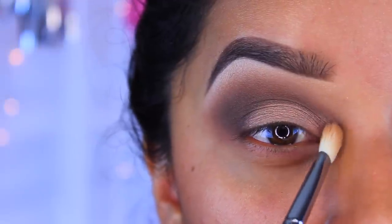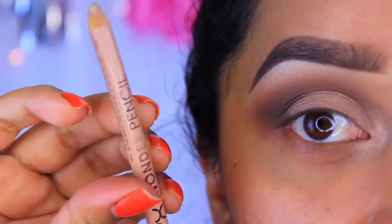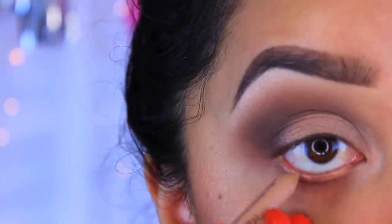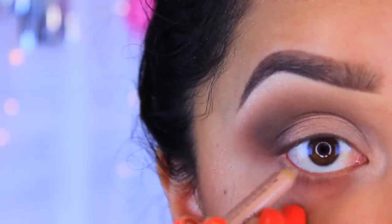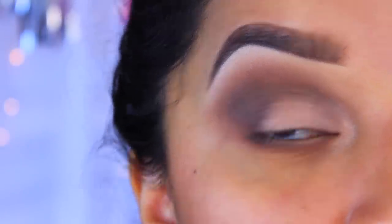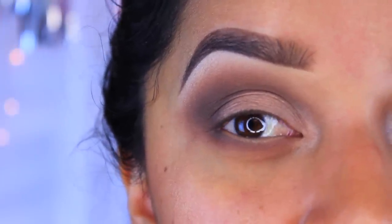This is going to give us a really nice effect to the eyes and make them look really nice and big. I'm going to go in with the NYX Wonder Pencil and apply it to the waterline — this is going to make our eyes look a little bit larger and more awake. Now I'm going to apply my eyelashes as well as my eyeliner. If you guys want to see an eyeliner tutorial, let me know and I will make one for you.